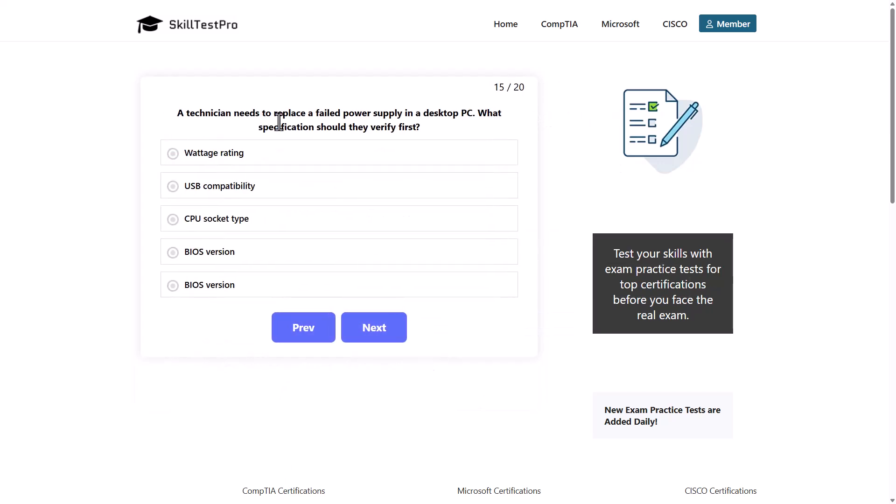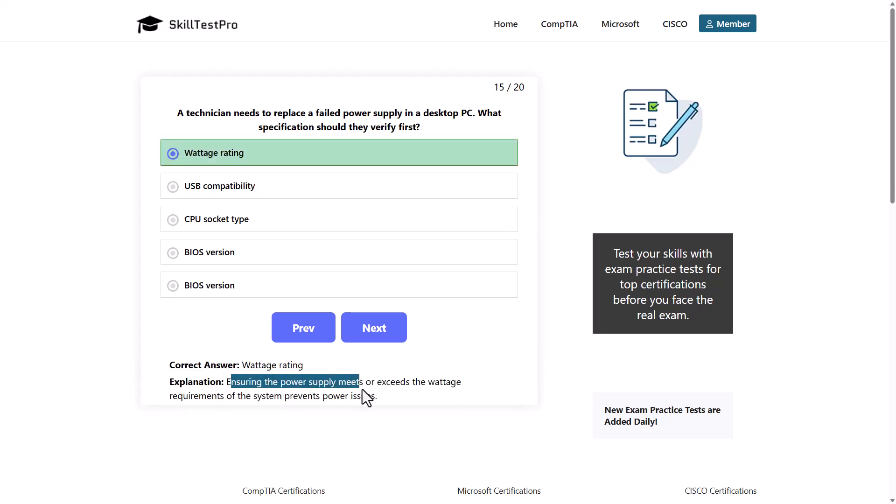A technician needs to replace a failed power supply in a desktop PC. What specification should they verify first? Options: wattage rating, USB compatibility, CPU socket type, or BIOS version. Note: there appears to be a duplicate option in this question. The correct answer is wattage rating, as ensuring the power supply meets or exceeds the wattage requirements of the system prevents power issues.